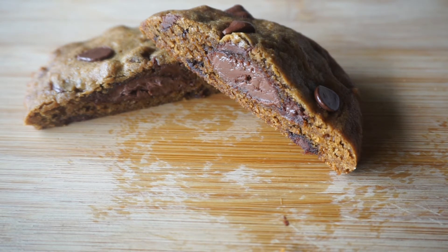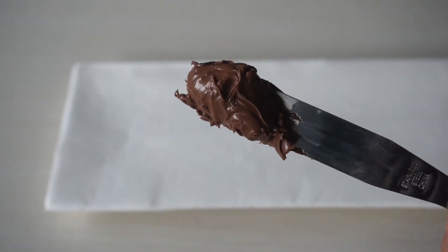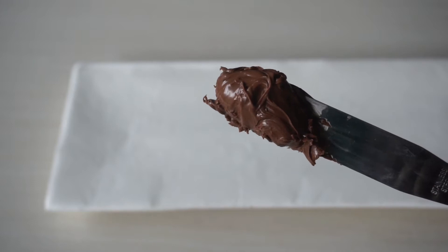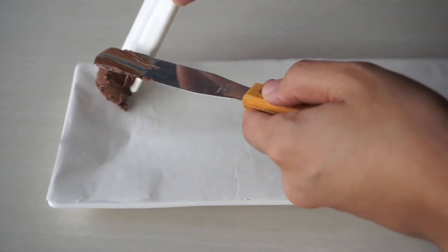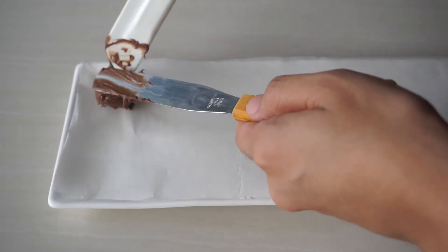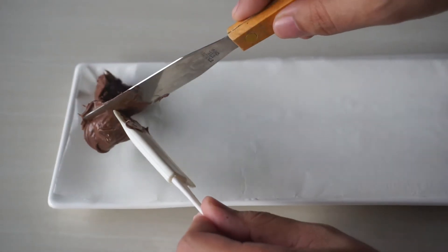The first thing we're going to do is freeze about a teaspoon size of Nutella. I have a plate lined with parchment paper and I'm just eyeballing the amount — about a teaspoon or so would be good. This recipe makes about 16 to 20 cookies, but I'm only going to bake 12 for now and save the rest of the batter for another day.